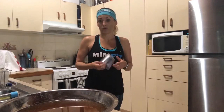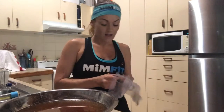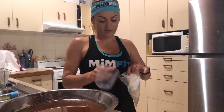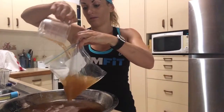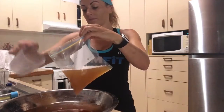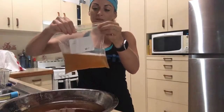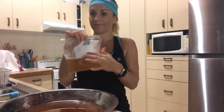I like to save and freeze my bone broth in one-and-a-half cup portions in ziploc bags. I keep some in the fridge unfrozen as well because we use it quite a bit. It comes in handy for quite a few recipes.